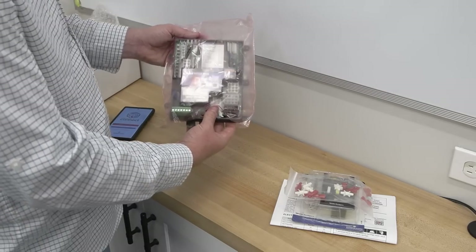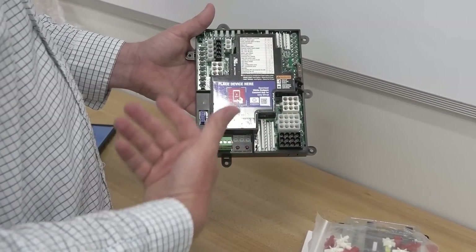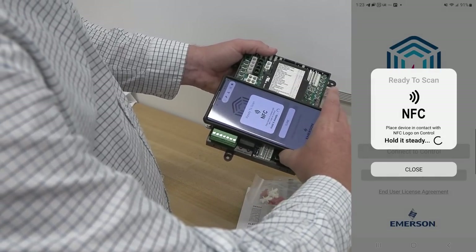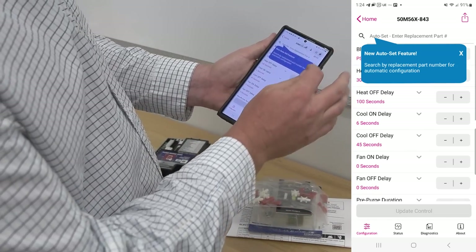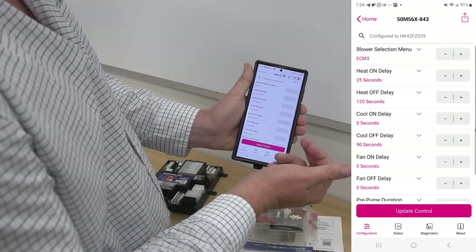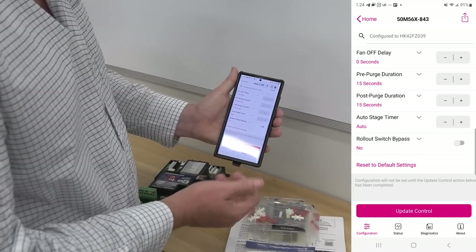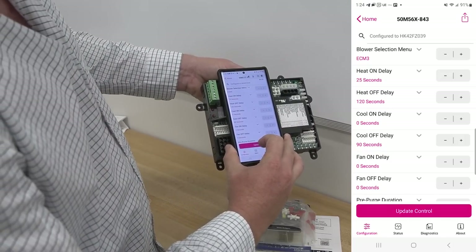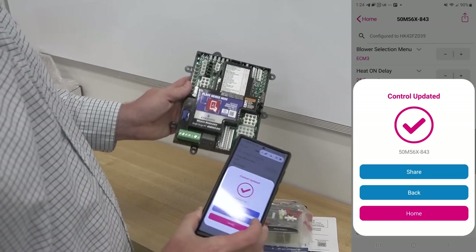One of the most interesting things you can do with this control is connect to it before it's even energized. A lot of techs ask how that's possible — it's because the energy source is actually coming from the phone device itself. So now we connect to the control. Once connected, we don't have to hold the phone next to it anymore. We can do auto-set, set individual parameters ourselves, or select auto-set by putting in the replacement part number to preset everything to factory settings. When ready, we hold the phone against the board again, update the control, and it says 'control updated' — now the board is configured specifically for the board we're replacing.